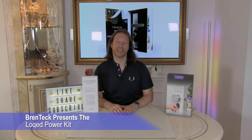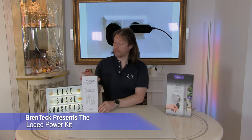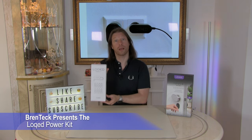Hi, welcome back to Brent Tech IT tech support. I'm Dave and today we're going to be looking at the unboxing and setup of the Locked power kit.